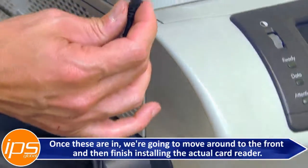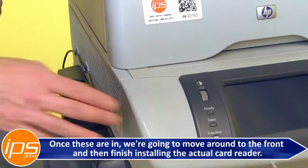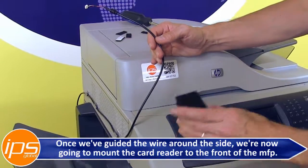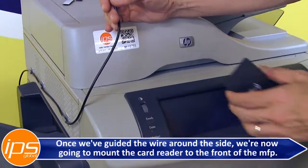Once the wire hooks are in, move around to the front and finish installing the actual card reader. We're now going to mount the card reader to the front of the MFP.